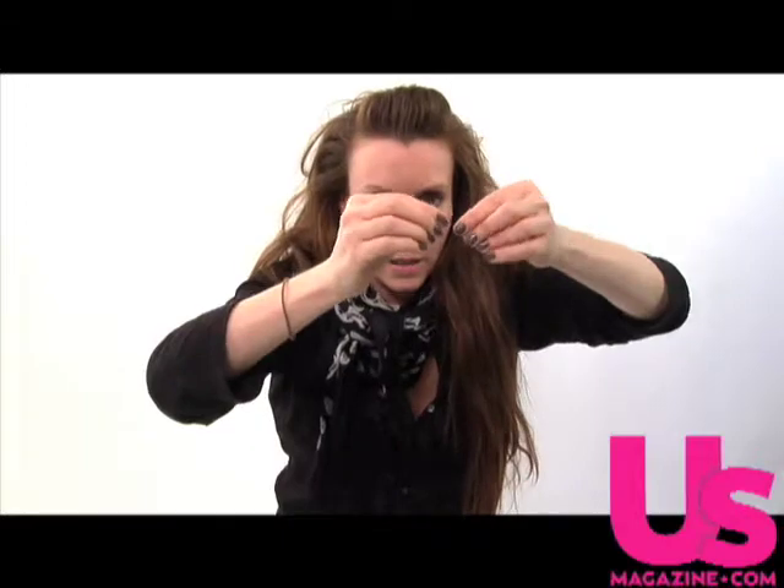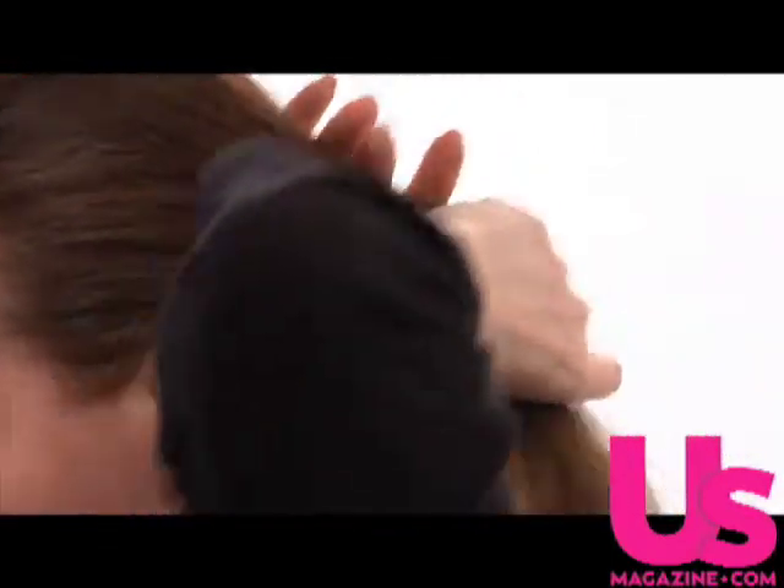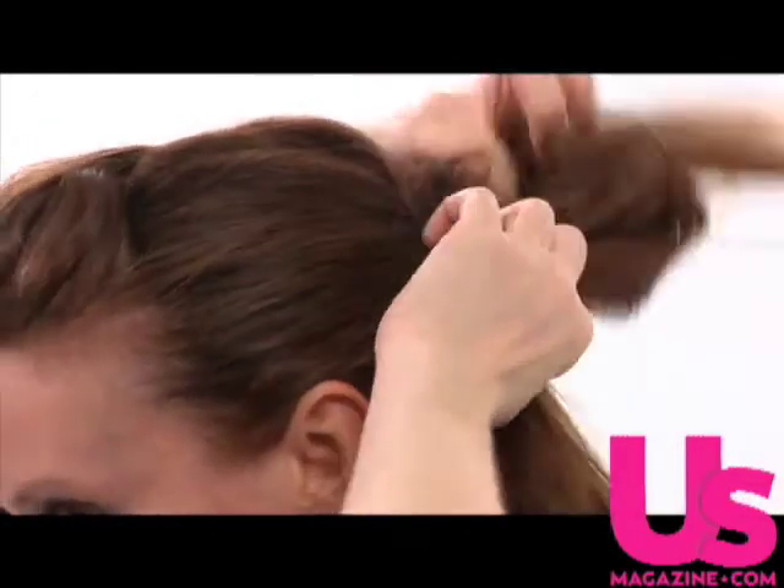Place another bobby pin in horizontally from the other side to secure it. And then you just simply gather up the rest of your hair into a simple high ponytail — not too high, but you want it to sit at the crown of your head, just in the center of the back of your head. Give a little added lift. Wrap your ponytail three times with a hairband, just make sure that it's real secure and it's going to stay high.